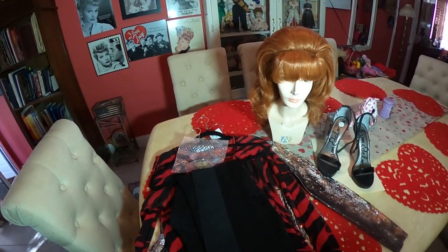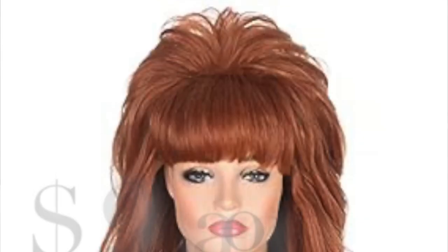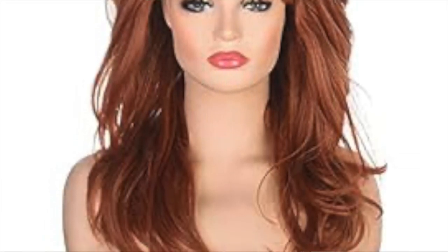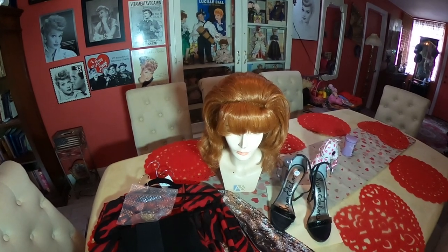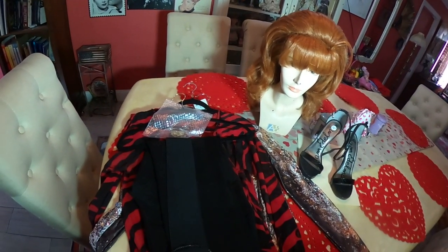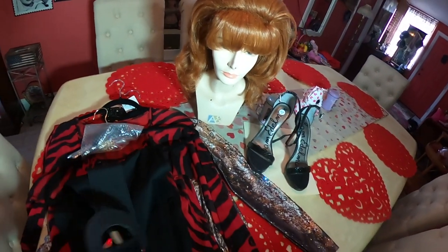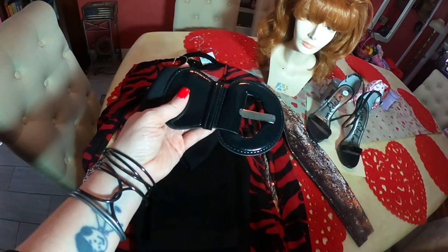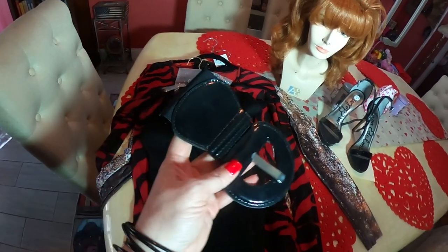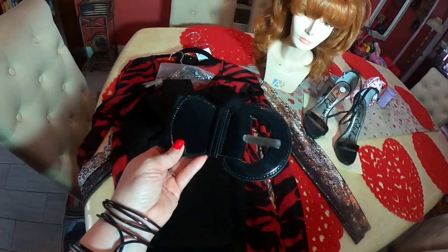Everything you see on this table is stuff that I already had at home, other than the shoes — because I just don't wear heels — and the wig, which is a fabulous wig I got off Amazon. I've got a belt here which I used for one of my Lucy costumes, the one where she stomps the grapes in the Italian movie. This is going to be one of those old-school elastic belts that's kind of wide with a big buckle.